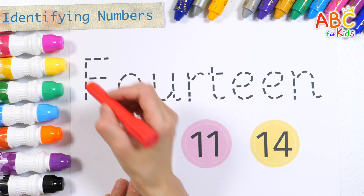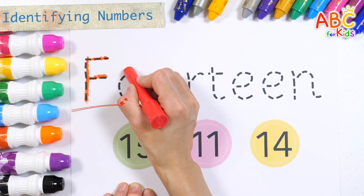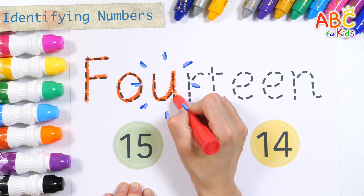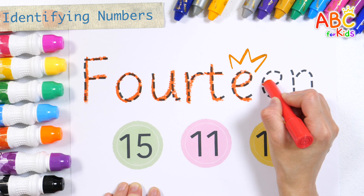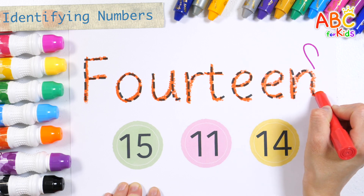A, B, C, D, E, F, G, H, I, J, K, L, M, N, O, P, Q, R, S, T, U, V, W, X, Y, Z. Now I know my ABCs, next time won't you sing with me?